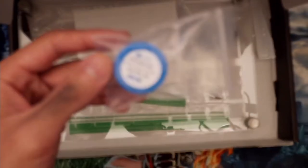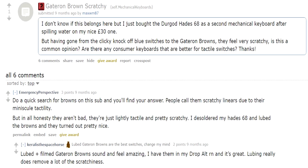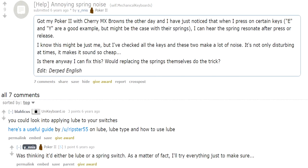Lube, lube, lube. Ask any keyboard person a question and they'll tell you the answer is lube. Switches too scratchy? Lube. Springs crunchy? Lube. You're now in debt because you spent all your money on keyboard parts? Also lube.